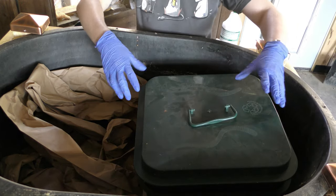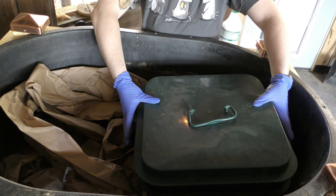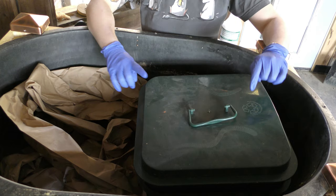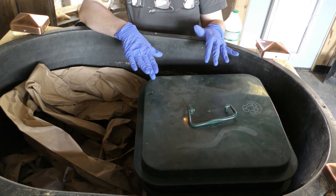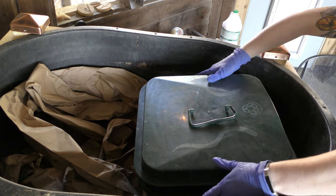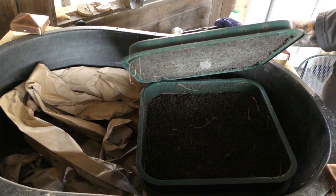In here is tray one, which should have all the worms, and tray two, which should be primarily older castings. I'm going to pull tray one off and set it to one side on top of a piece of cardboard. As you can see, this is in fact where the worms do live.